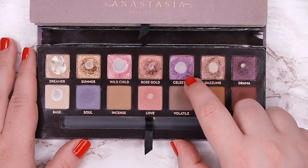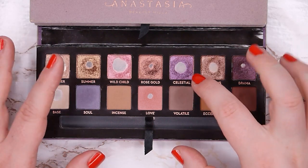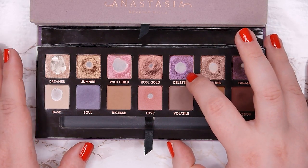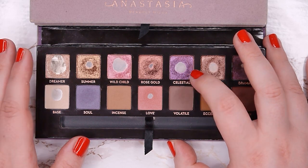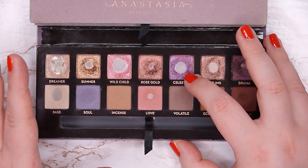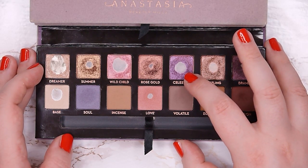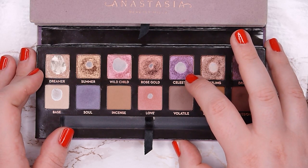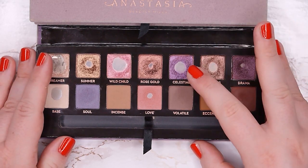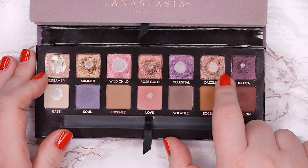Celestial already has so much pan — I think it only took about two uses to hit pan because I was already so low on it. I love using it in my crease, on my outer corner, or just topping it over everything. It adds such a beautiful soft purple sheen to every look. I really enjoy this one and would love to hit side pan on the left side; I'm very sure I can use it up completely.